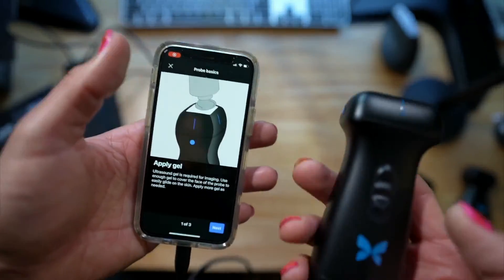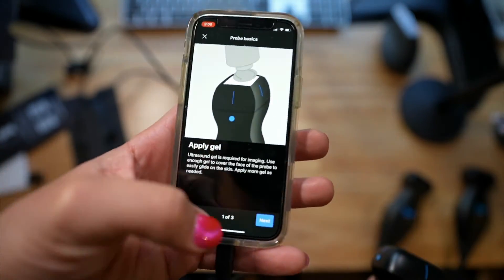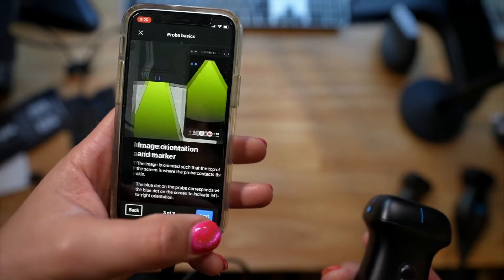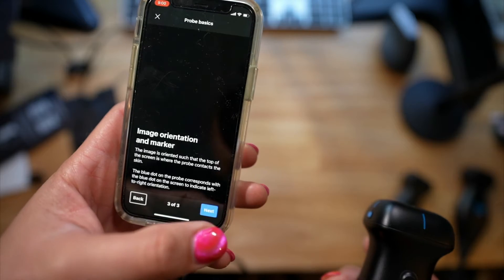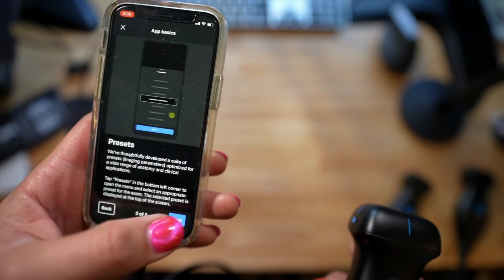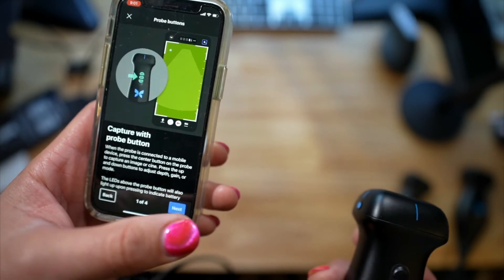When you first plug it in, it wants you to register the device — which I already did — and then it walks you through a tutorial on how to scan, which I like. You can definitely go through that if you want. It walks you through some app stuff, which we're very familiar with because we actually use the transducer quite a bit on shift.